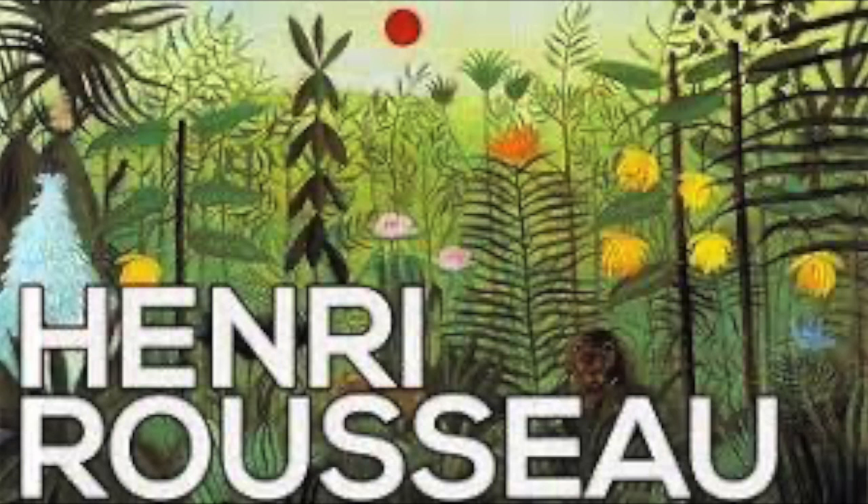Here are some interesting facts about our artist, Henri Rousseau. Believe it or not, Henri Rousseau painted amazing jungle scenes filled with lions, tigers, and lots of lush plants, but he never actually set foot in a real jungle.